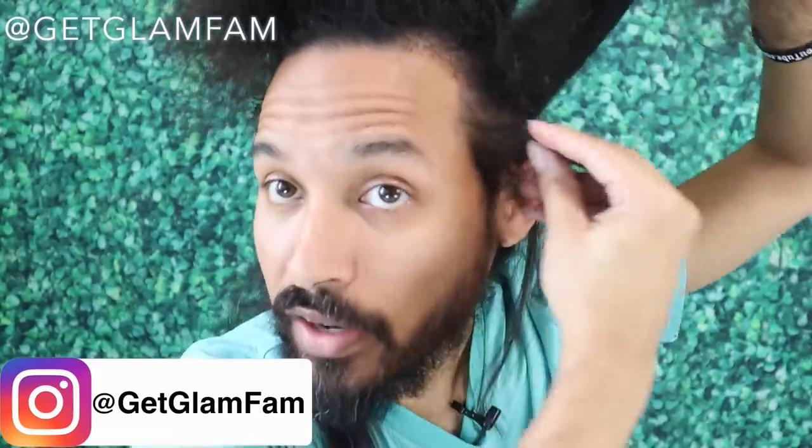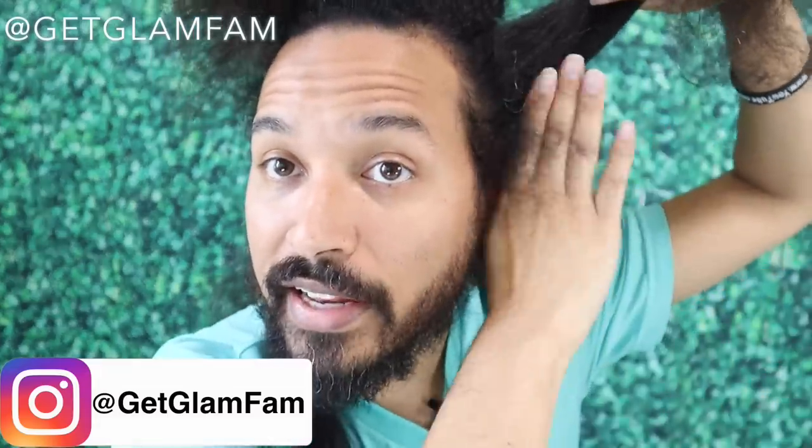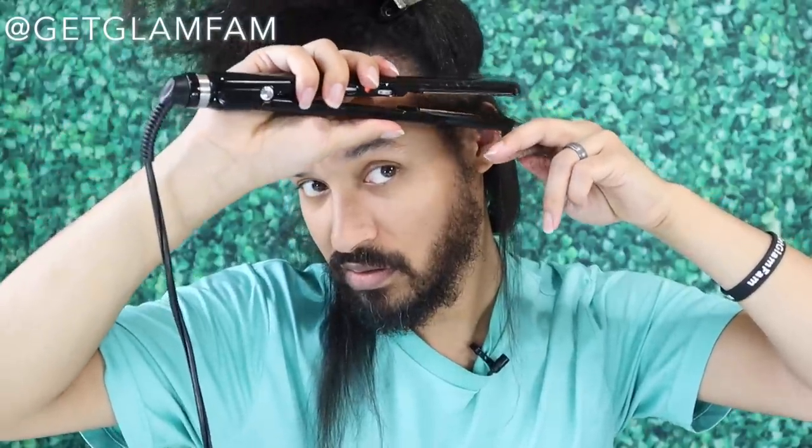Right around the ear, because that hair is incredibly fine and much more prone to breakage, I actually want to section that off on its own. That way I can get just enough heat on it, and for this I'm actually going to go in with a comb. That way I can just get in there nice and close. You see — it doesn't take much. That area is incredibly fine and the last thing I'm trying to be is bald around my edges.